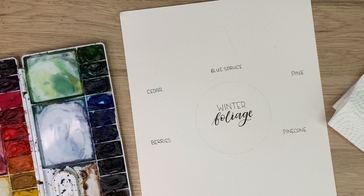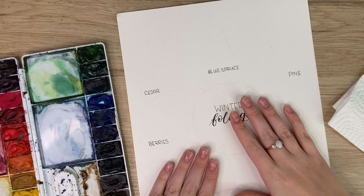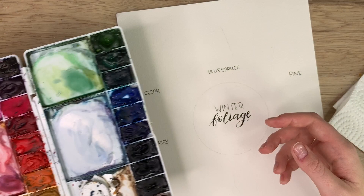Okay, to start I'm just going to go through my materials. Today I'm using Arches watercolor paper that I've already placed out. I have my Winsor & Newton Cotman watercolors, my Princeton Snap brushes in a size 2 and a size 6, and my water and my paper towel, and we're ready to go.